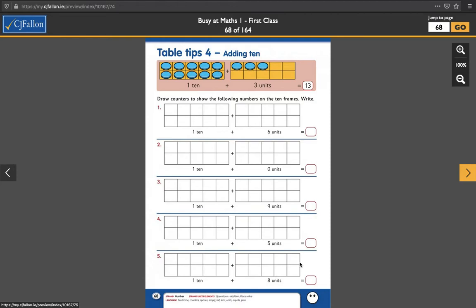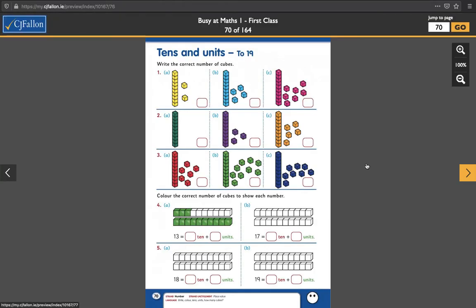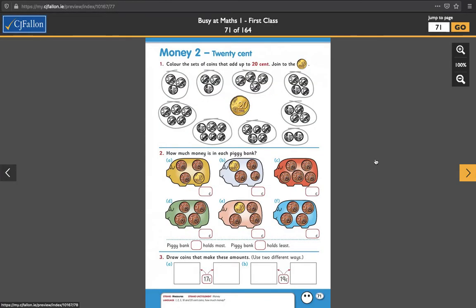Class, this is your Busy at Maths tutorial for Wednesday the 3rd of February. You've done so well with this and I think you guys are finding it quite easy. So if we push it for today and tomorrow, if you don't get it all done today, you can get it done tomorrow or even on Friday. We might get page 69 and maybe even page 70 done and finish up all of this tens and units stuff, and we can move on to money next week.